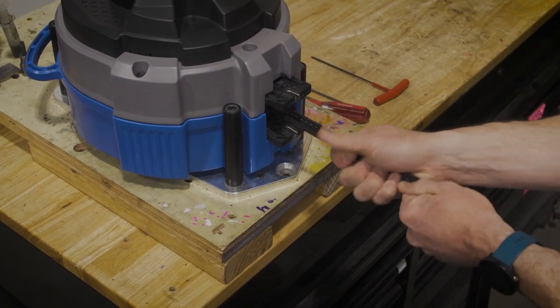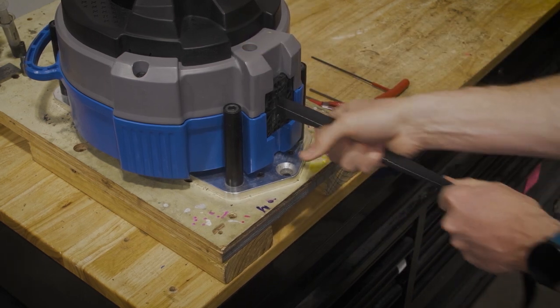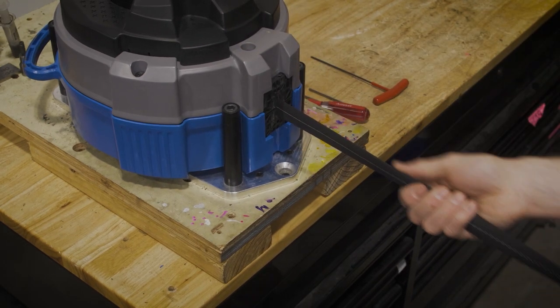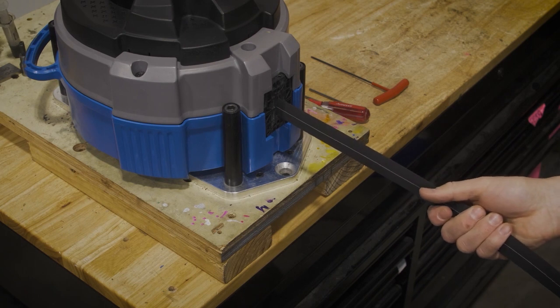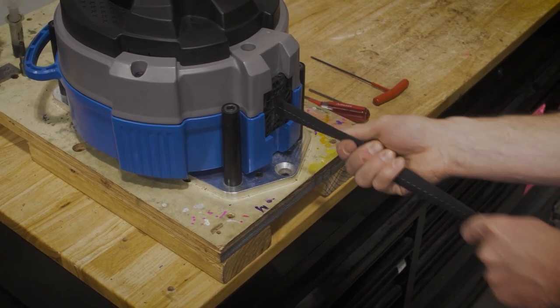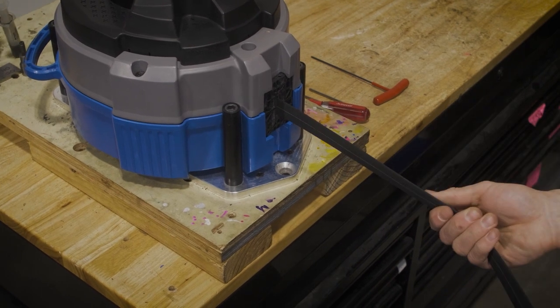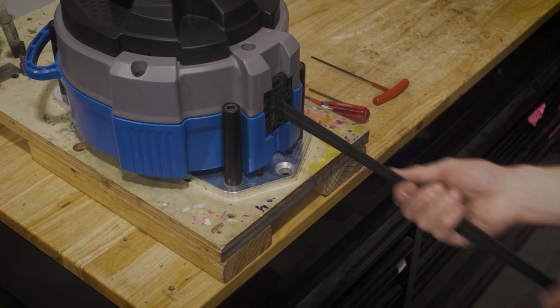Remove the screwdriver and allow the webbing to slowly retract. Every few feet, give the webbing a good tug. This makes sure that the webbing stack inside the device is tight and doesn't have any unexpected slippage while someone is climbing. Repeat that process several times while the webbing is retracting to ensure that the webbing stack is nice and tight.